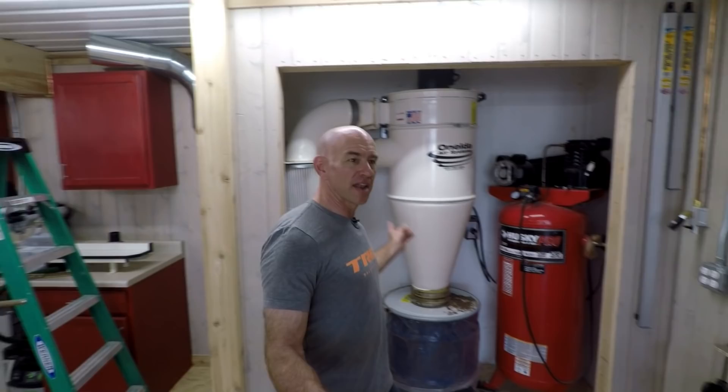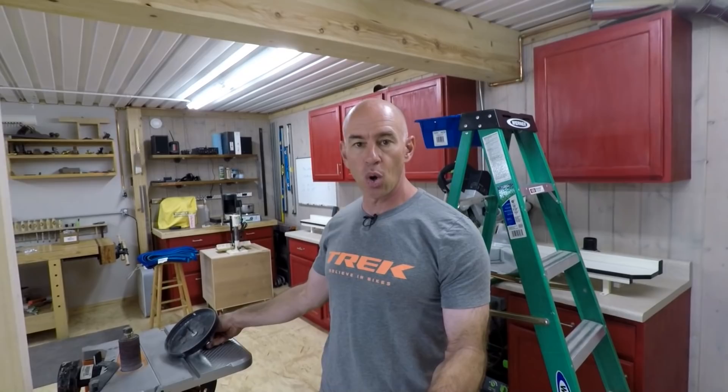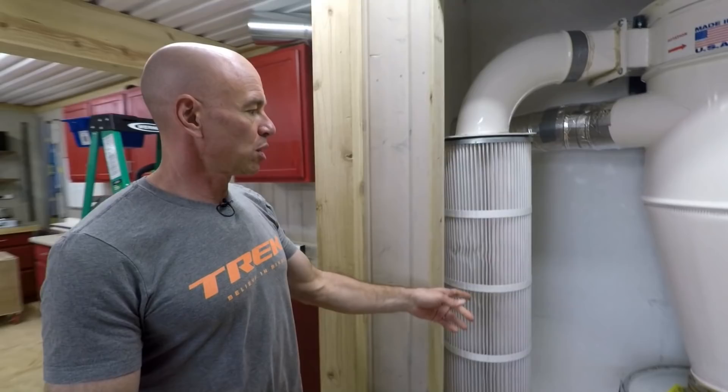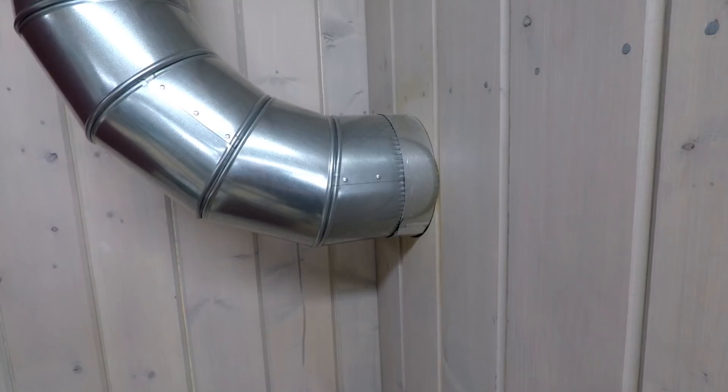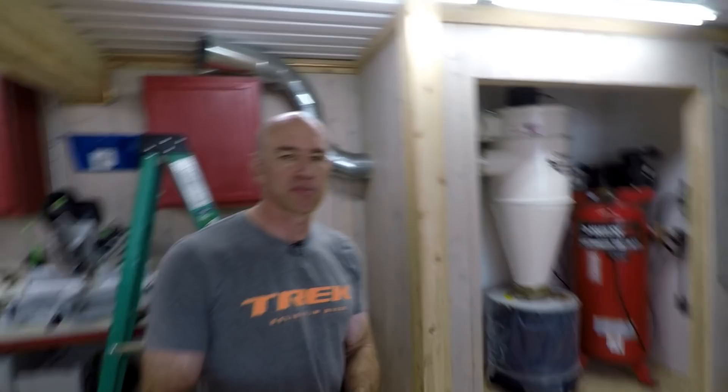The first step was to get out of the closet and we've done that. It involved getting a really large hole saw and sawing a seven-inch hole through both the outer wall of the closet and the inner drywall I put in there to absorb sound. We got a flexible elbow in and now we're starting to work the rest of the ductwork. That was probably the hardest part, and it's done — so onward.